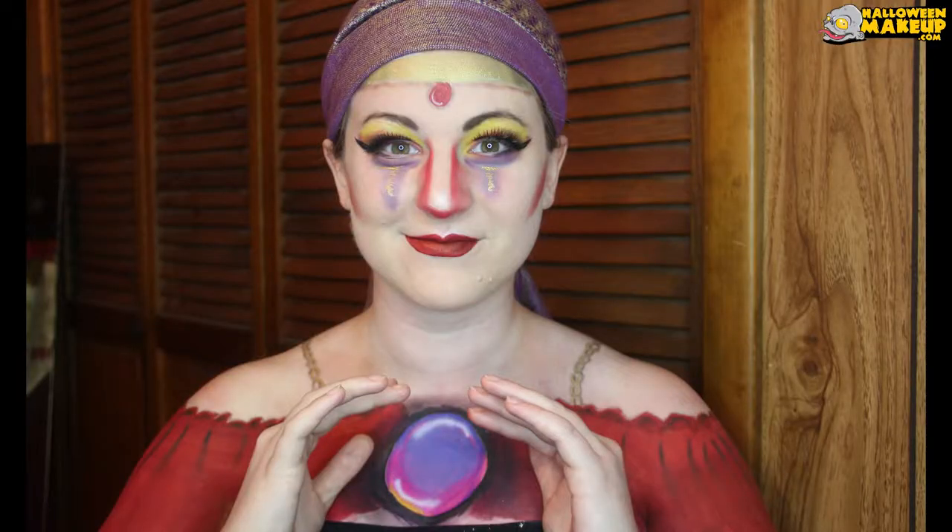Hello internet! We both know why you're here. This is the gypsy look that I did on my friend Bailey.